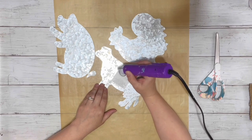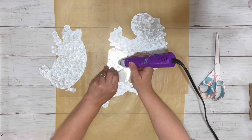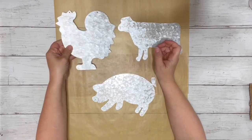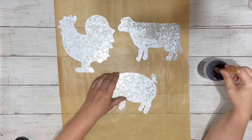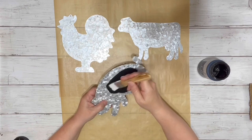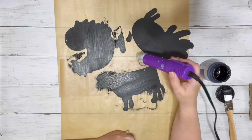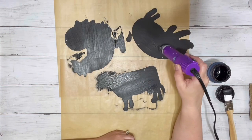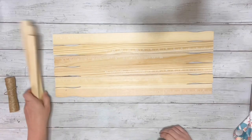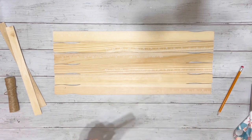First thing I did was remove the hangers from the animal cutouts and then the tags. For the animals, I made sure that they were all facing the same direction, and then painted them all with the black chalk paint. I dried them in between and did two coats. Next I took the large star sticks and used both packages, so I used all six.